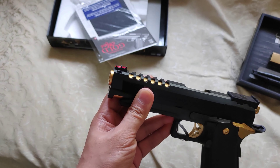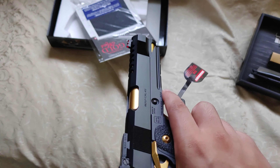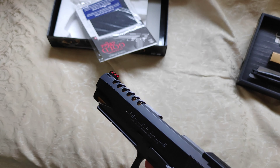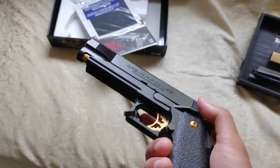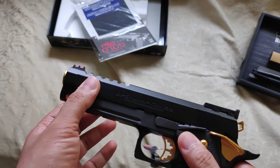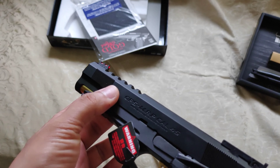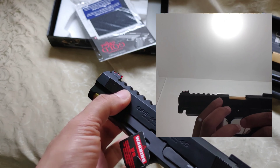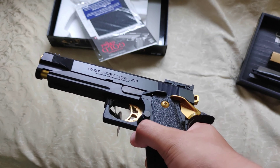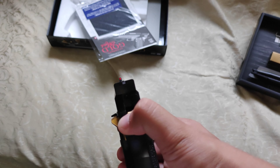One very cool thing about the TM Gold Match is its fiber optic front sight, which you cannot find on other Hi-Capas. I believe this is the only TM Hi-Capa that has a fiber optic front, except for the limited edition chromed version which is already phased out. Also, be aware — if you're not going to replace the slide, the plastic slide will break soon. Anyway, that's it for this quick review of the TM Gold Match. Let me know in the comments if you have any questions, and don't forget to like, share, and subscribe.